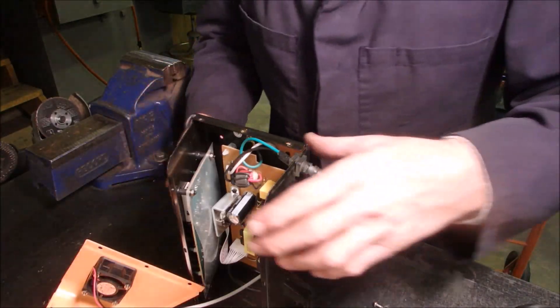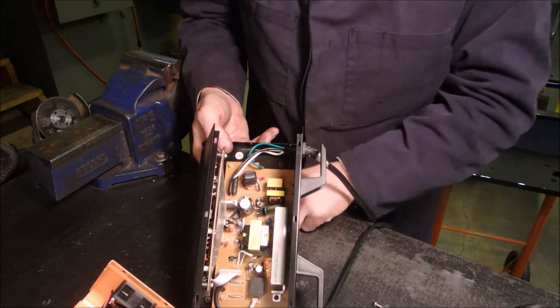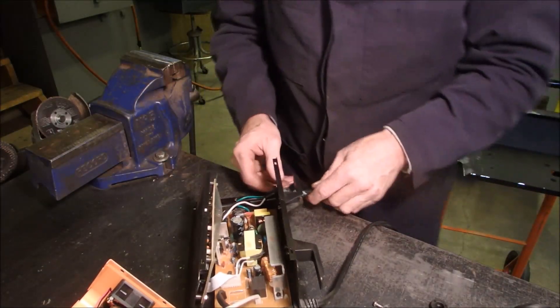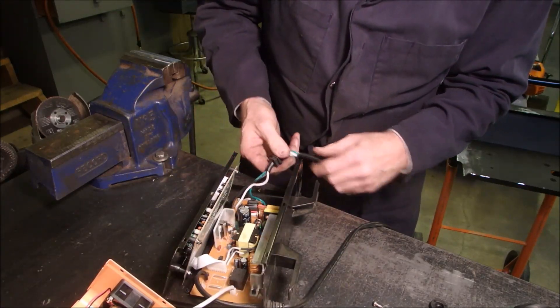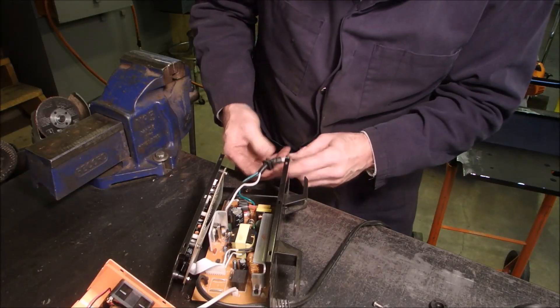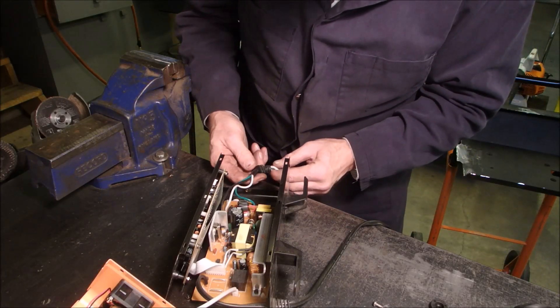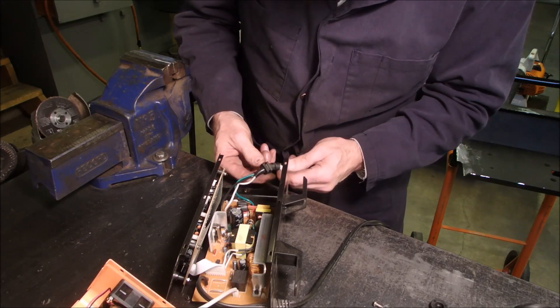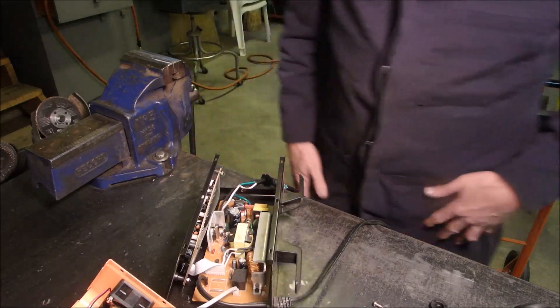And I'm just going to fix this cord while I'm at it too. I'm not going to disconnect anything. I'm just going to see if I can use this up here. I'll show you that when I'm done.